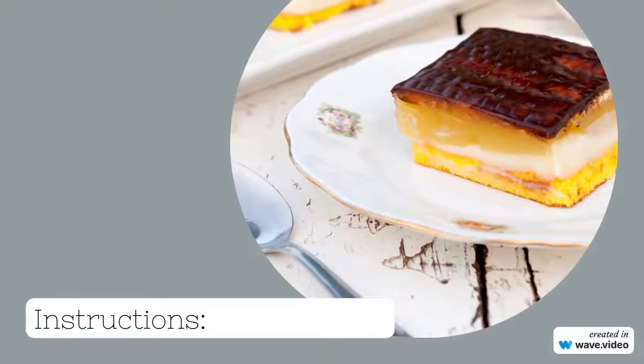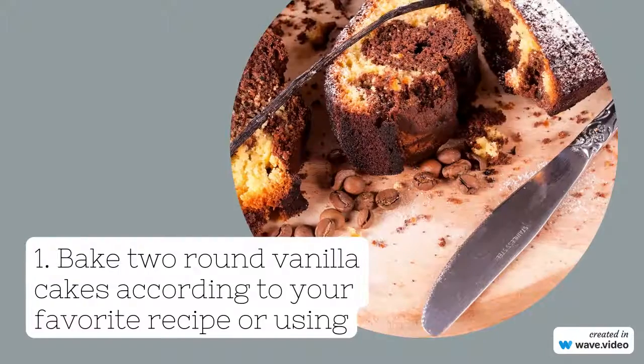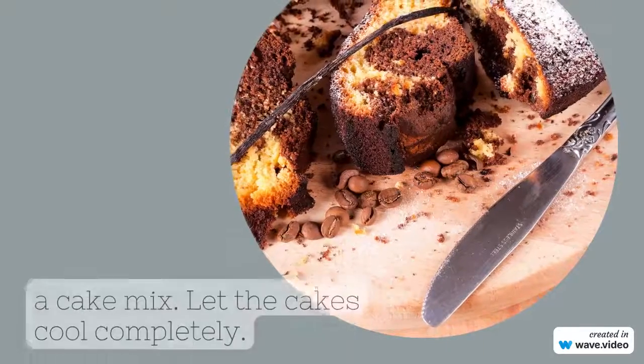Instructions. Step one: bake two round vanilla cakes according to your favorite recipe or use a cake mix.